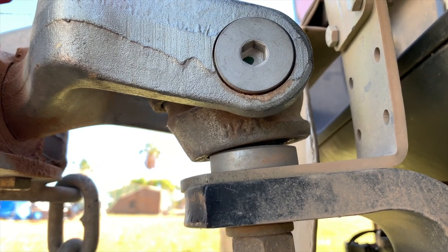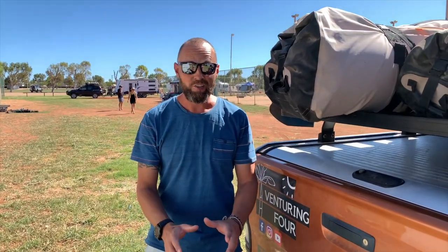The handbrake is off on the car and it's in neutral. All I'm going to do now is unhitch by winding the jockey wheel up, and you'll see that it should freely move up without too much force. The handbrake is on on the caravan. Now we're going to simply just jack her up.